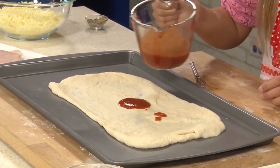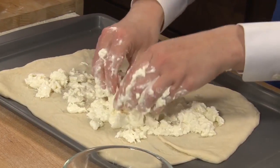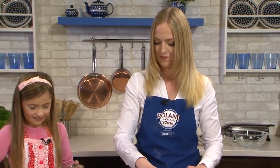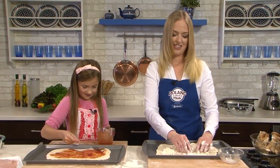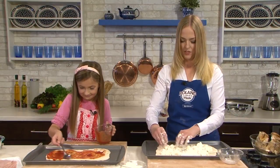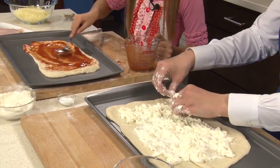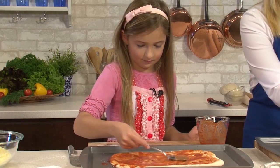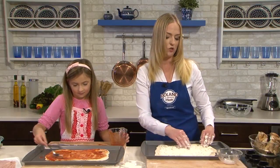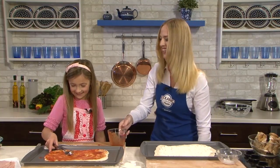I'm actually going to be using burrata on mine. So instead of making a white sauce, I'm just going to be using this cheese and tearing it apart — it's going to have just enough liquid and that cheese to form the base for my pizza. Just crumbling it with my fingers and spreading it all across, just like you're doing with your marinara sauce. I like a little on my crust, especially when the cheese is baked right on the edge. We accidentally poured too much sauce, so I'm going to move this to the side.